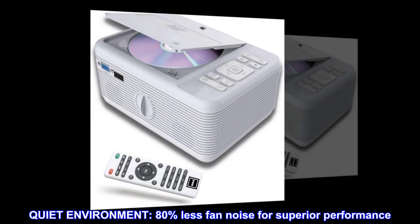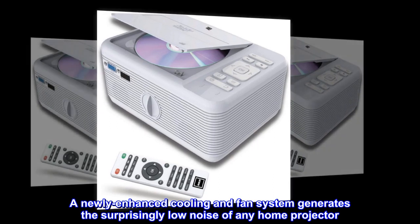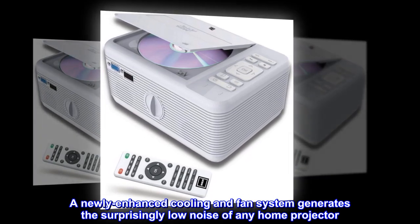Quiet environment. 80% less fan noise for superior performance. A newly enhanced cooling and fan system generates the surprisingly low noise of any home projector.